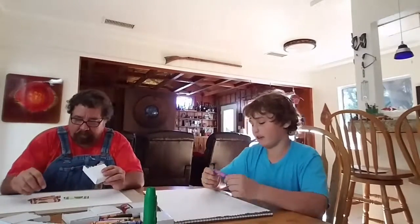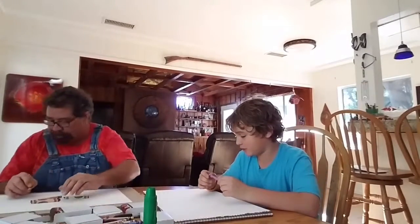Alright, start the timer. Ready... 30 minutes. Set. Go. Okay, here we go. I'm going to lose this. This is weird.